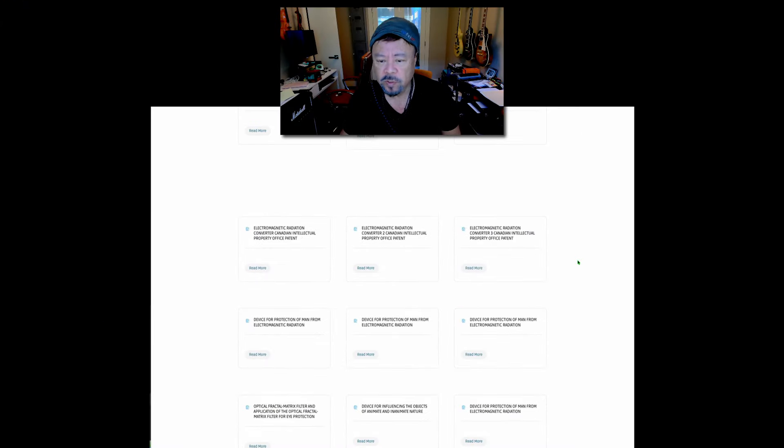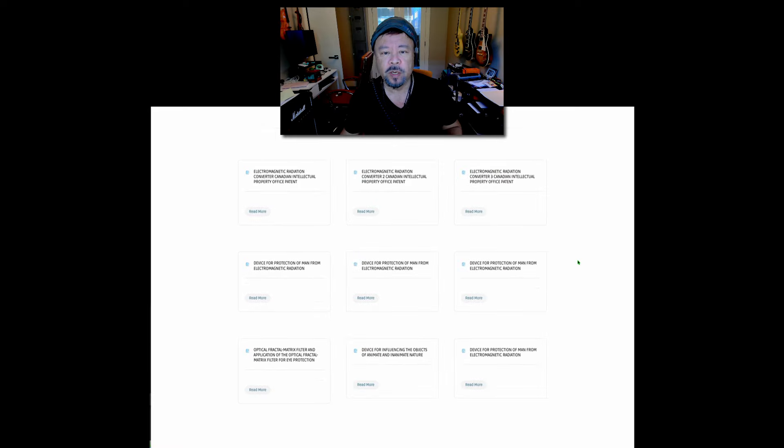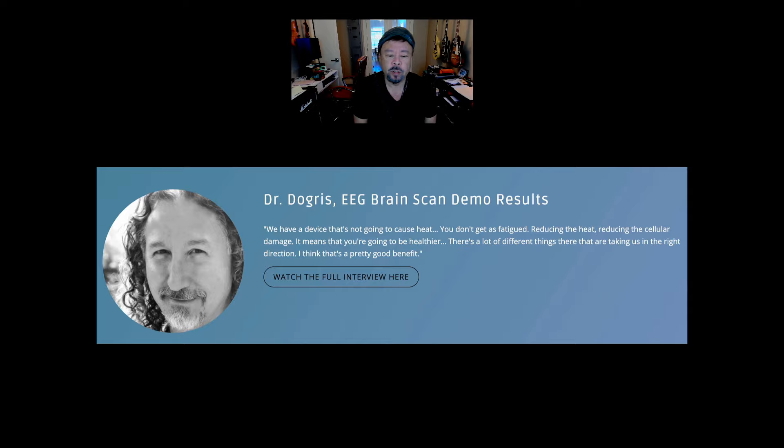This is completely problematic. It exists here so that the public — who doesn't have the breadth of knowledge of a person with a scientific or medical background or a person with a lot of patents — would not know what they are. And when you don't know, you can get snowed. That's why I feel a duty to come out and show you the problems with this website and the representation of the product. The conclusion Dr. Doggries comes up with is: 'We have a device that's not going to cause heat. You don't get as fatigued — reducing the heat, reducing the cellular damage — it means you're going to be healthier.' He says that's a pretty good benefit.